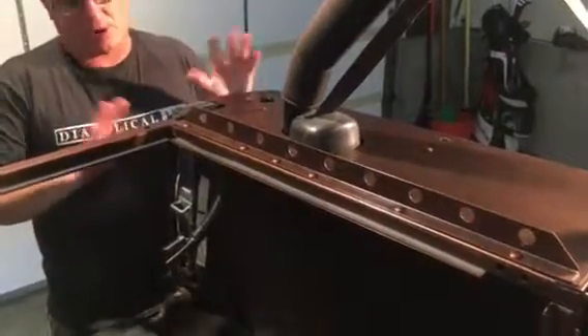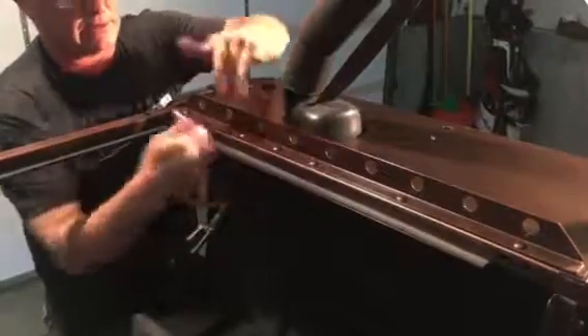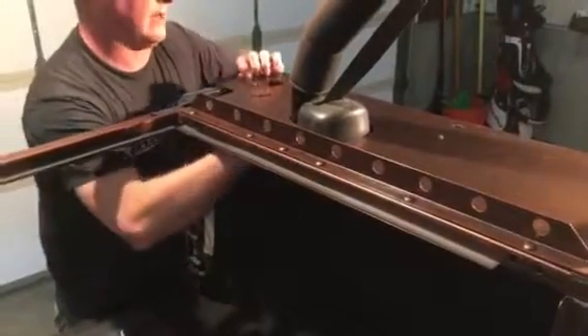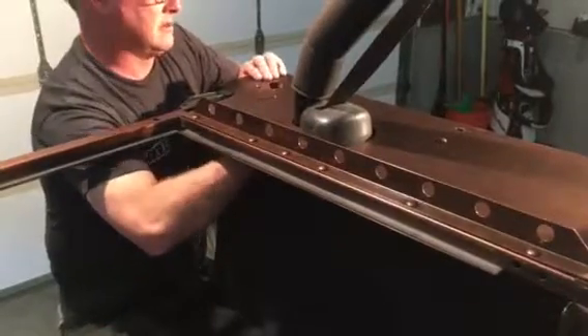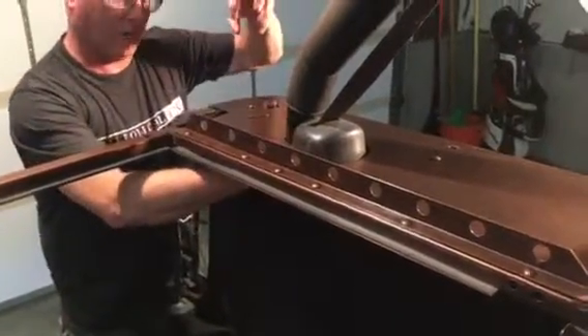Now when you start to tighten up all your bolts, use a socket to get underneath and tighten up all of these down the side. Your wire harness and tubing will actually fit — you've got to work it up there a little bit, but it'll fit up through here, through this hole.